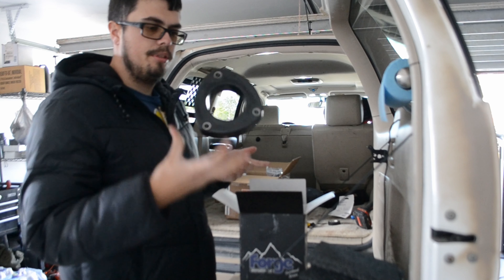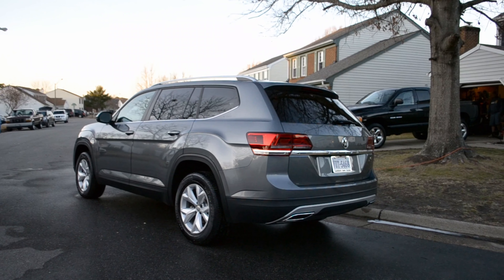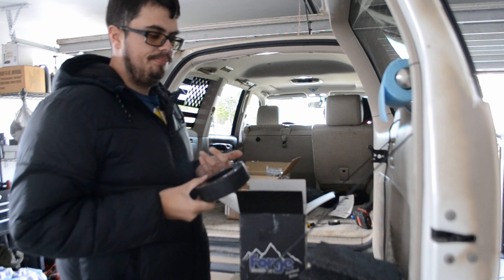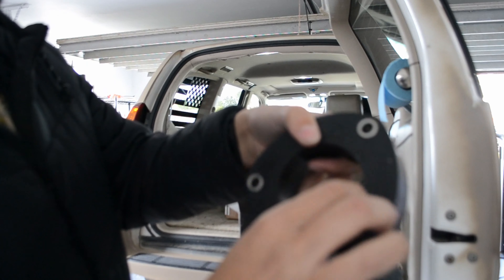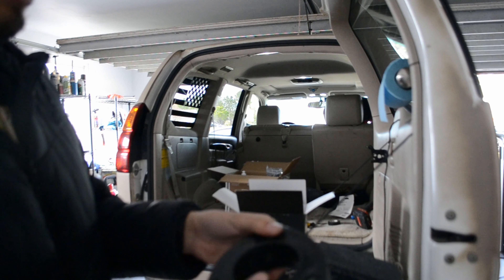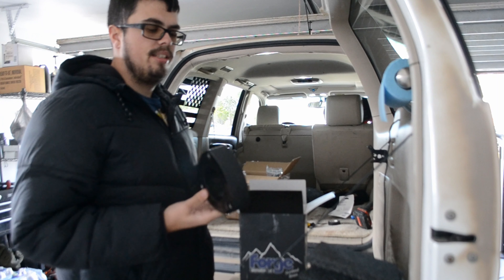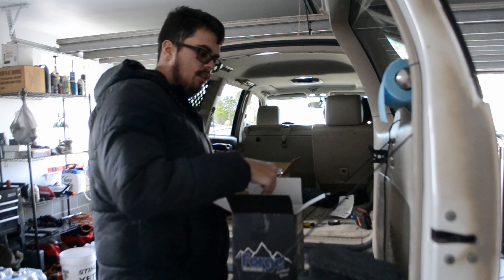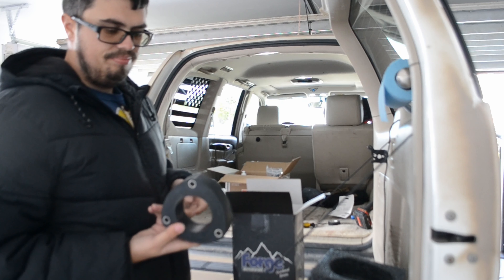I have to start by saying this is the second one I bought. The first one I bought was probably back in 2018 or 2019, right after we got the Atlas and right after Forged Motorsport came out with it. That one was like an anodized aluminum or steel — really, really nice quality. It was about 300 bucks. This current one is the same price but it's plastic, polyurethane or something.